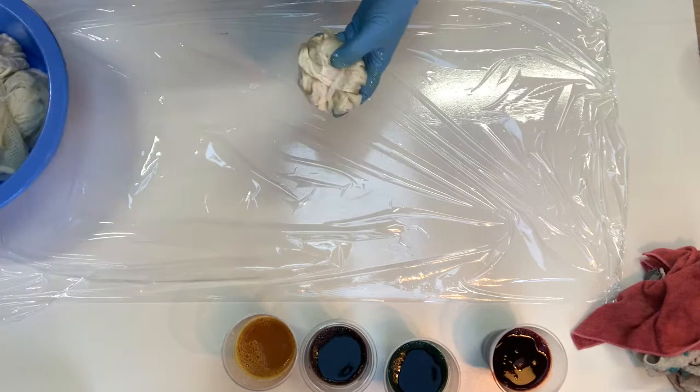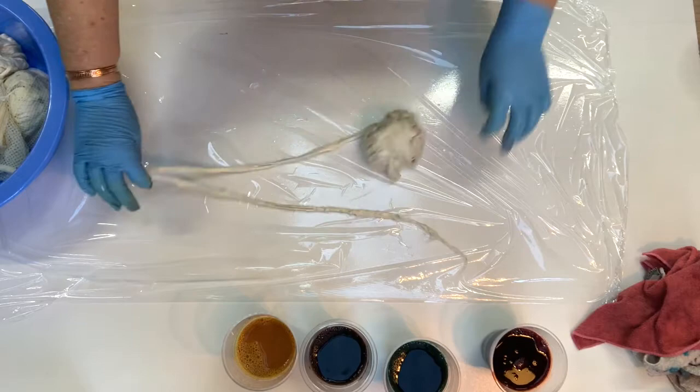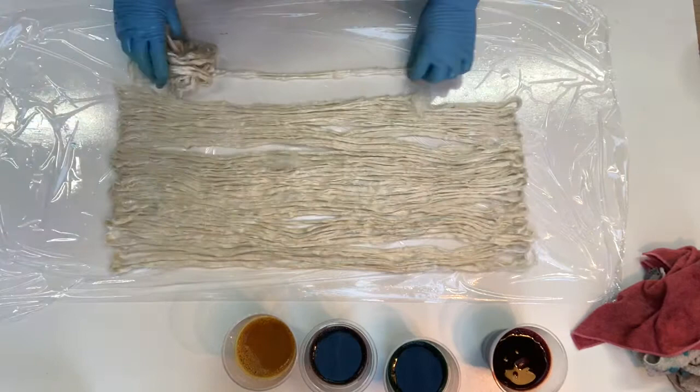These have been soaking for actually three days. I'll just squeeze a little bit of water out and lay them out, but I will skip through a lot of this because you don't need to watch me just lay these out — it's a bit boring — and I'll be back when it's time to put the dye on.